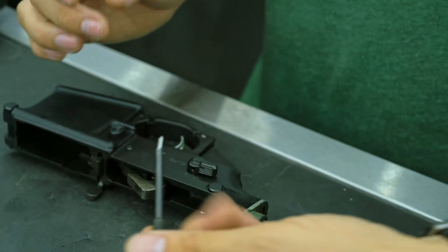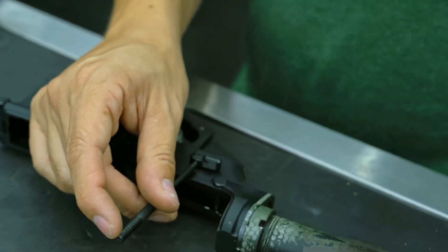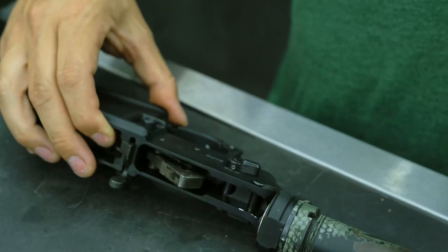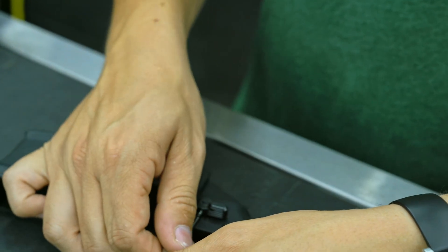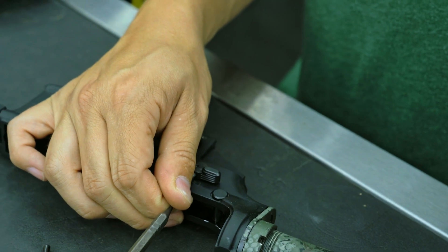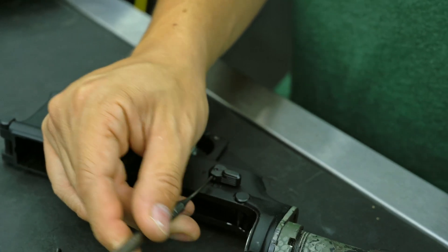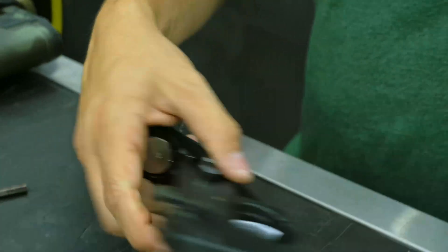We have a roll pin starter punch here. Got it started, and then just going to take a standard punch and finish the job. As you can see, there's not much muscle required — you don't have to whack it or get crazy with it. It's already installed. Perfect.